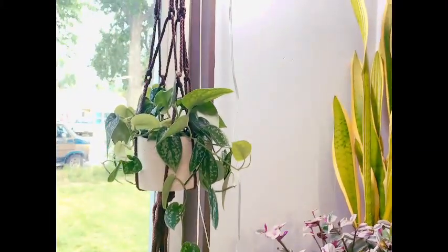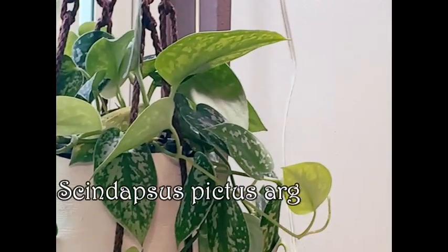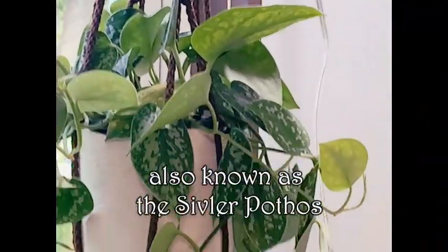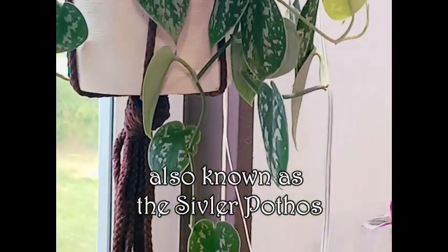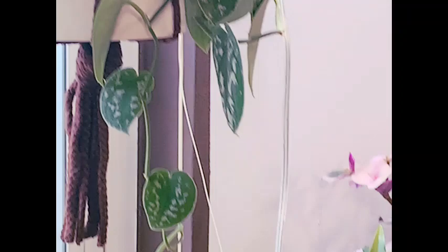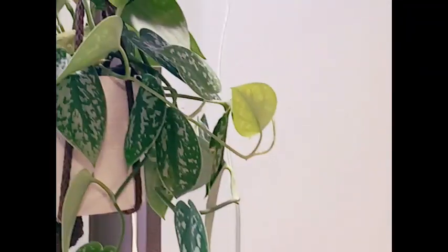Over here, let's zoom in — this is my Scindapsus. I've got her in a little four-inch pot and she's just kind of taken over. You can see she's going down there. I've actually taken two cuttings off of her already and am propagating those.